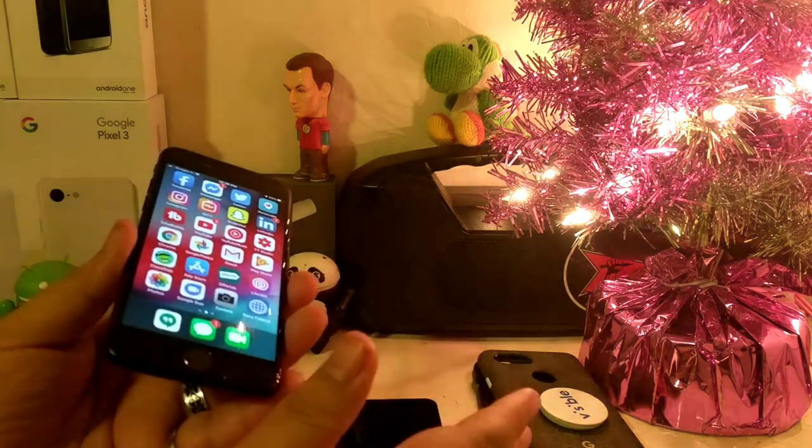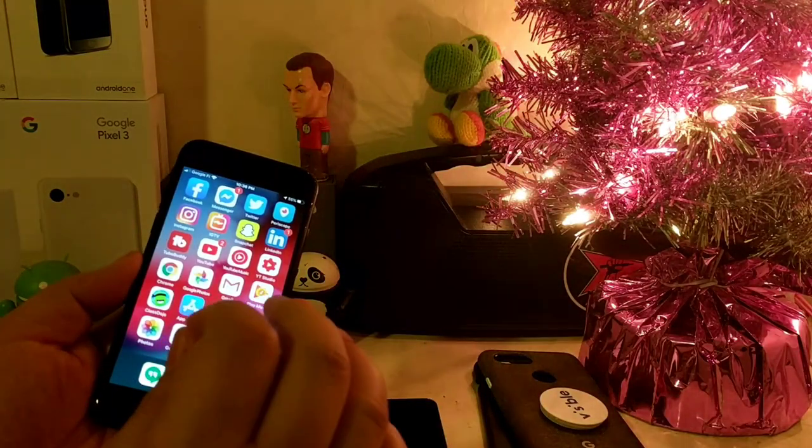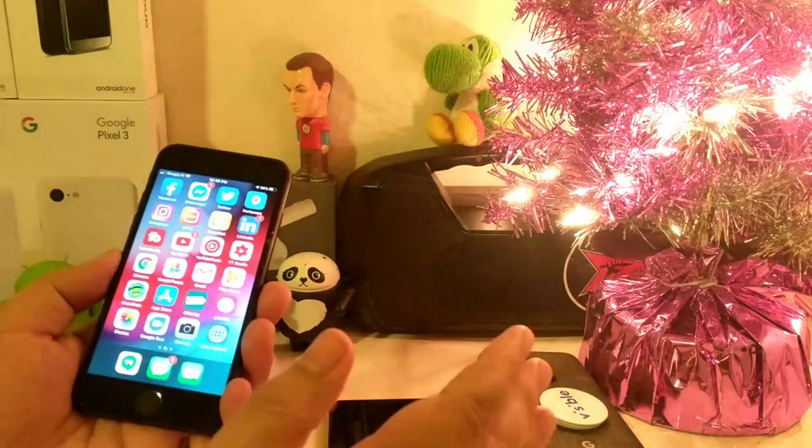That's the reason why I decided to take my main Google Fi SIM out of my iPhone and put it back in my Pixel 3. Now if you guys are wondering what I did with Visible —